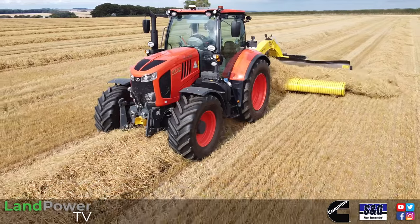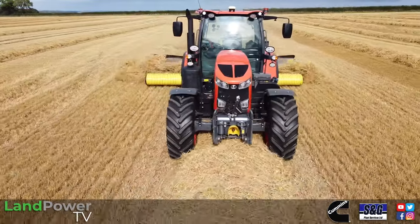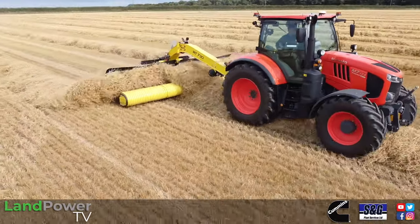To help us out today and basically show off the machine, I've got Mr David Perry from Carverland UK. And also a big shout out to Farmstar at Market Weighton who have pretty much organised this little demo for us.